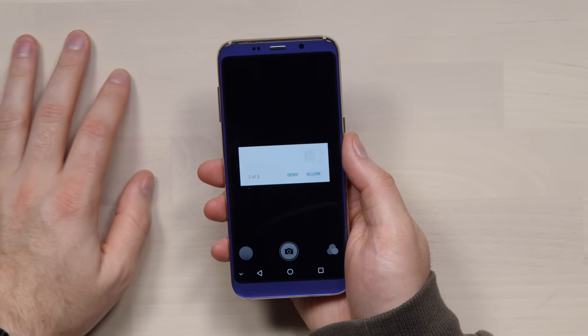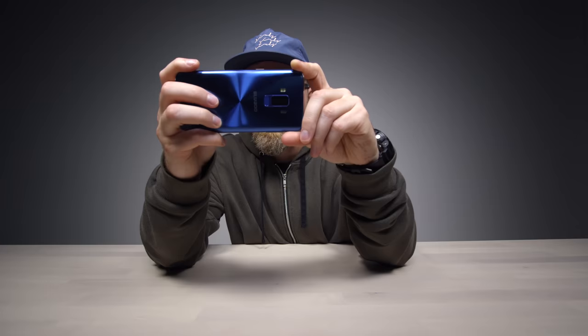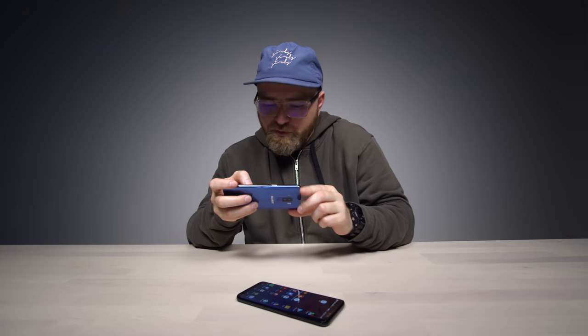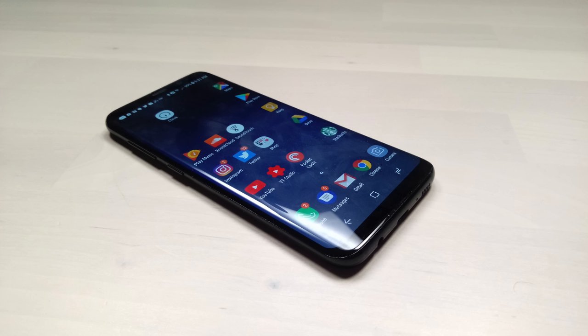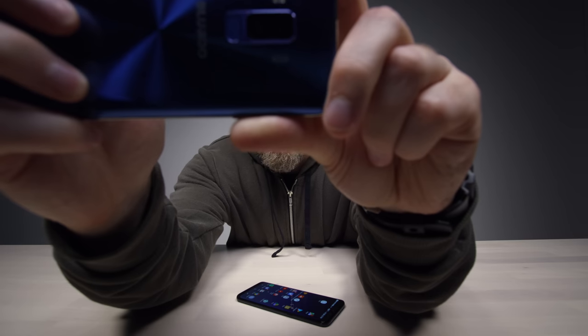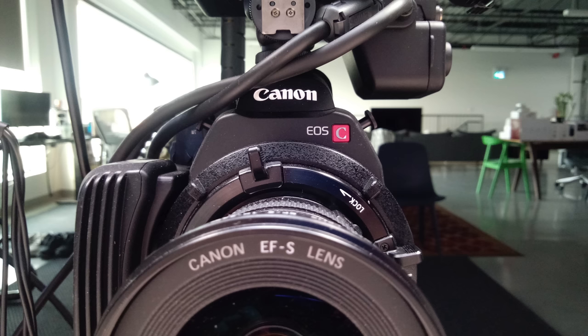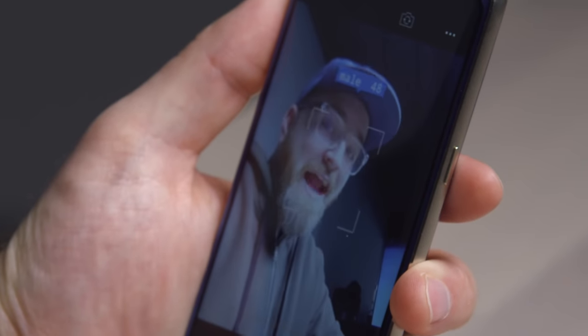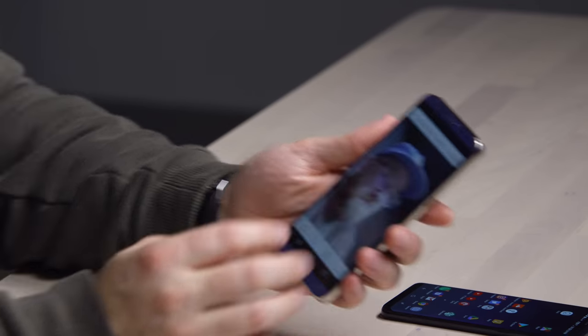Testing the camera — there's video, photo, beauty mode, face cute, and bokeh modes. Taking a stock photo, it's pretty quick but it had trouble getting focus. It appears this phone struggles to focus up close. In brighter lighting it did a better job. With images you're going to have to be a little more deliberate — it's not an instant snap. The beauty mode guesses my age at 28 — I'll take that.